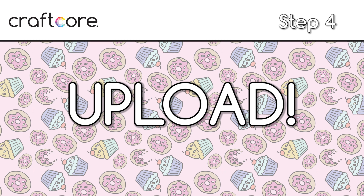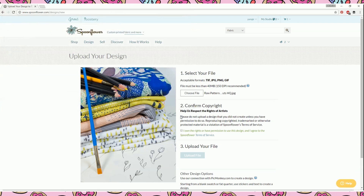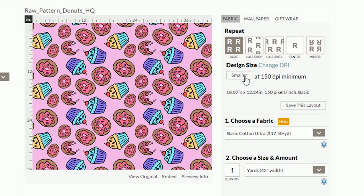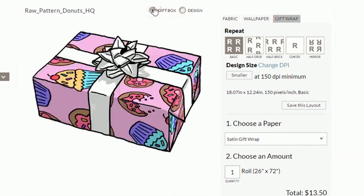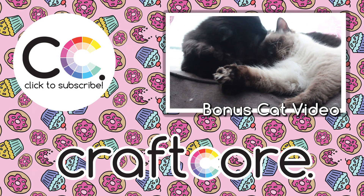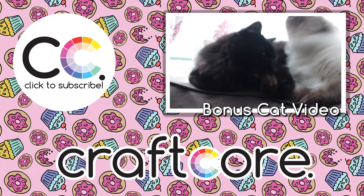Step 4: Upload. Now that your design is ready, you can upload it onto Spoonflower to make it into fabric, wallpaper, or gift wrap. Take note of the design size on the uploader — you can change this to make sure the pattern appears in real life at the size you'd like. You can also upload the same design multiple times at different sizes; just make sure to hit save this layout. If you have any questions, please ask me in the comments, and please like the video and subscribe for more. Written instructions are linked in the video description. Thanks for watching and happy crafting!